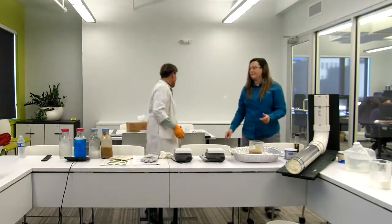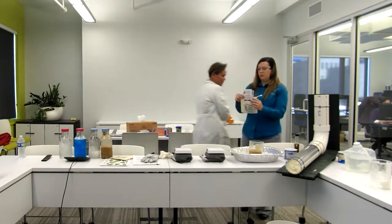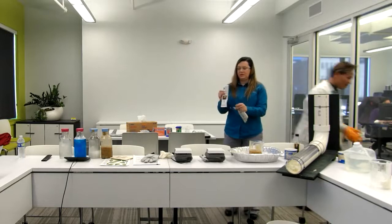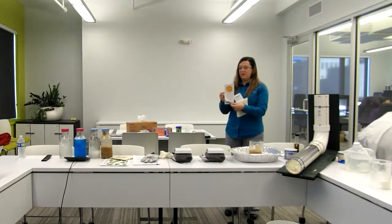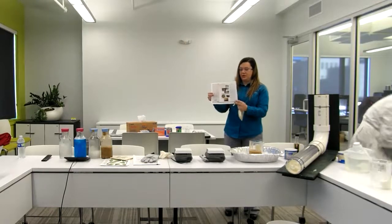We also have a pamphlet that has all the steps for draining the grease on the back, plus some facts about the sewer system and what you should and shouldn't put down your drain.